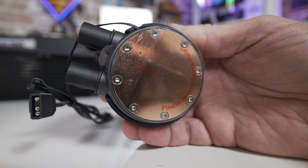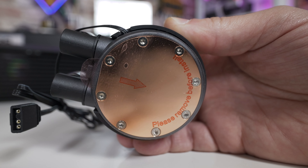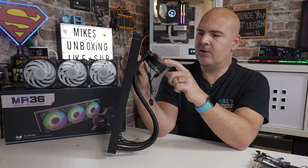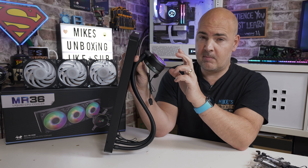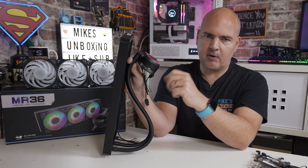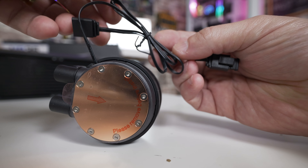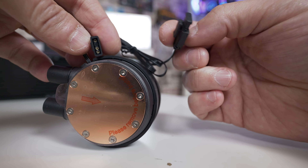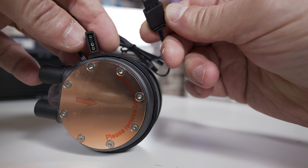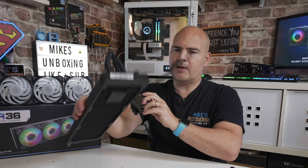All of the screws on the pump head are standard hexagonal screws - no security screws - so if you need to do maintenance you can take the cold plate off very easily. The cold plate has been redesigned by InWin with new micro-fine channel extrusions, giving loads of surface area for better heat transfer. The only cable coming off this section is the addressable RGB one, which plugs into your motherboard, and there's a pass-through with those locking connectors so they won't accidentally separate.